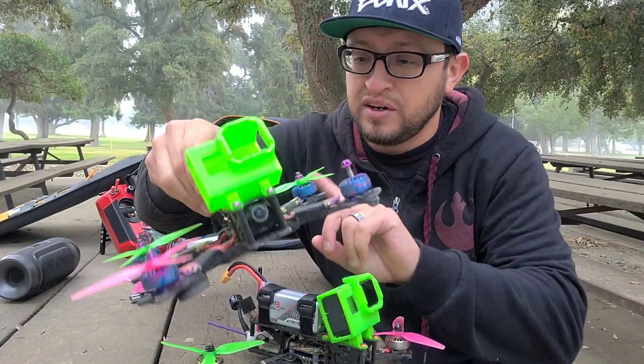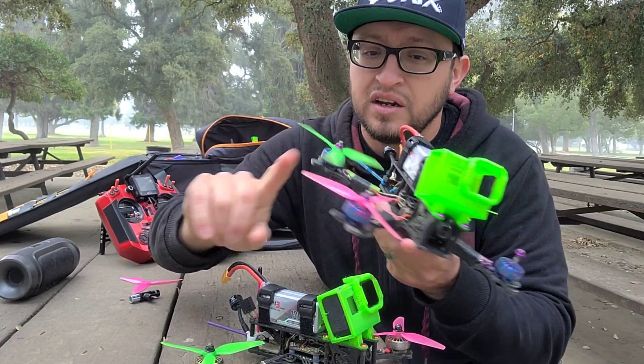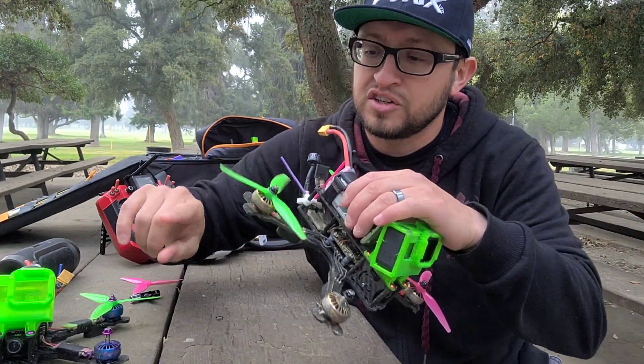I probably should change them. Let me find one so you can hear it — I know a couple of these are a little janky.